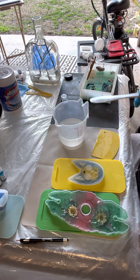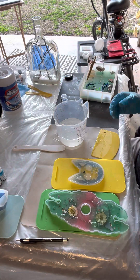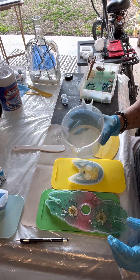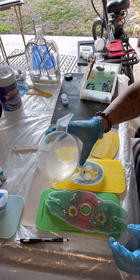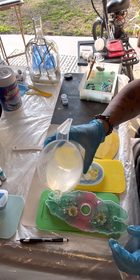Like, was it already in an agitated state from being in the warm water, and that just made it easier for it to cure? All right, so once again adding a tiny little layer here to even this out.